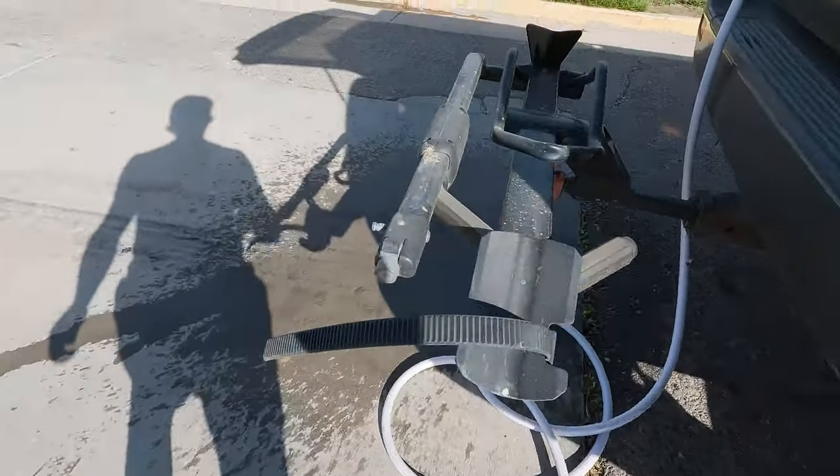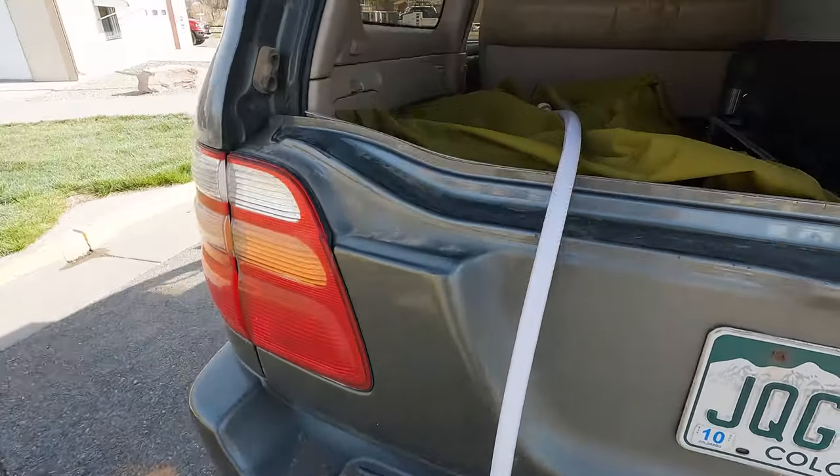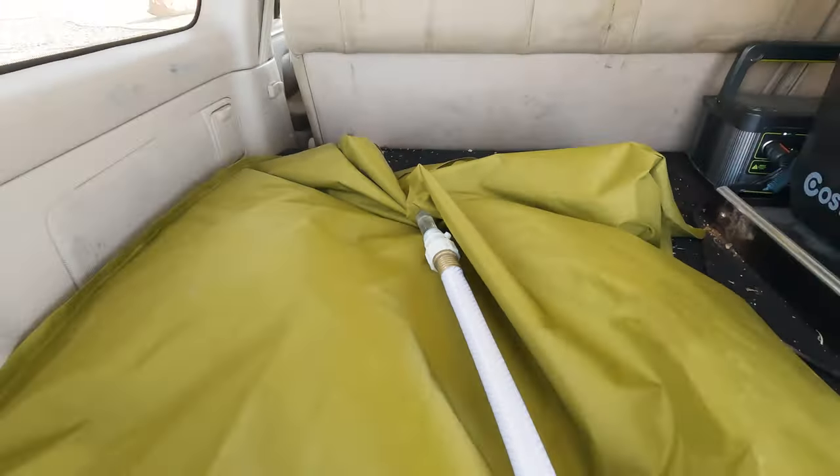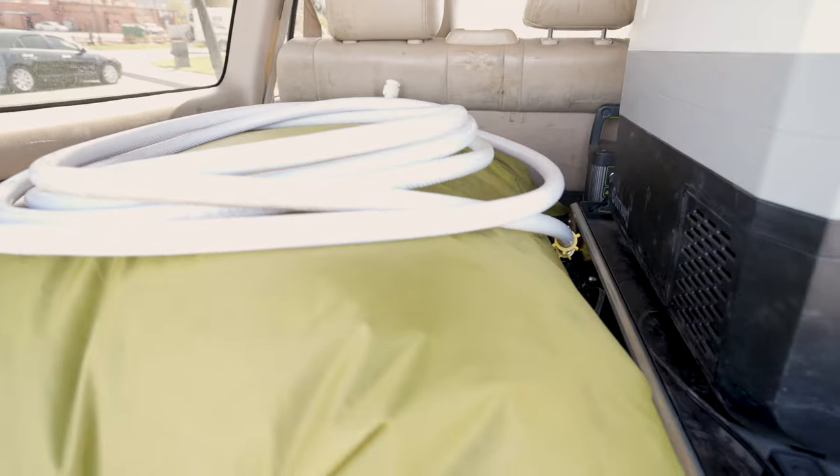Usually we're looking on iOverlander, searching around on satellite images trying to find water sources and gas stations with pumps — it's always a big hassle. So having it here this convenient has been super awesome.